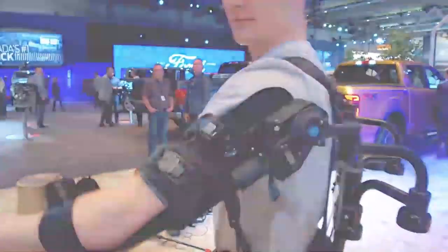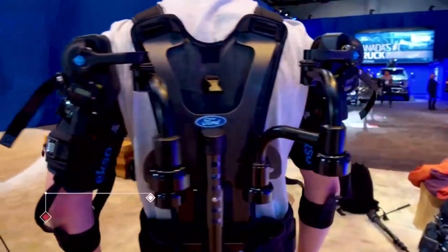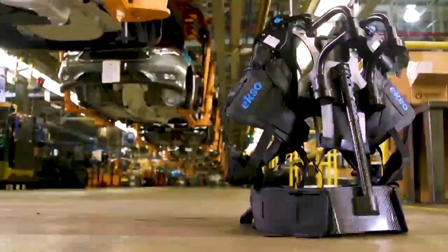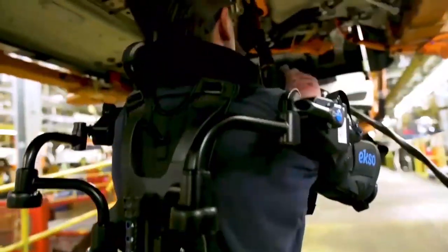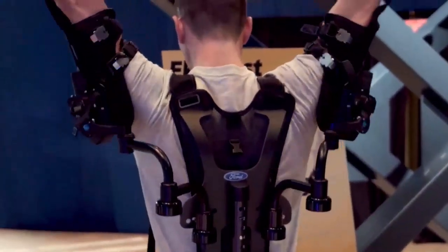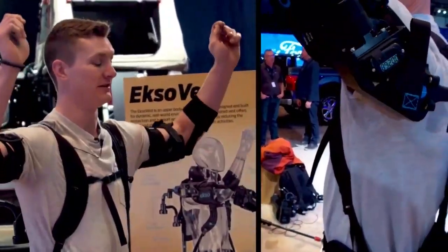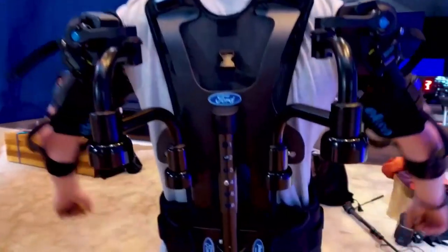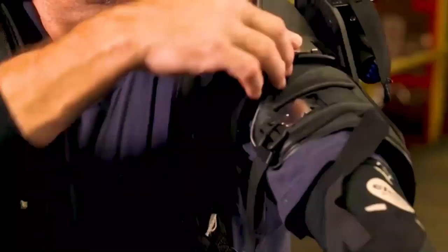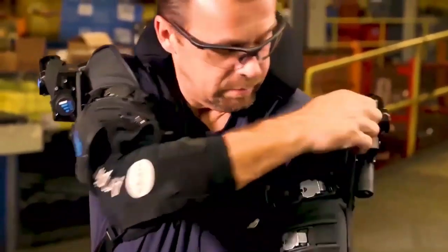Onyx conforms to the body of a human being. Exoskeleton-distributed sensors report distance, direction, and angle of motion to an onboard device controlling electromechanical knee actuators. To help knee flexion and expansion, the exoskeleton produces the proper torque at the right time. In the end, Onyx decreases the energy taken to cross the ground, squat, or kneel. When ascending or descending stairs or navigating inclined surfaces, these advantages are more evident.